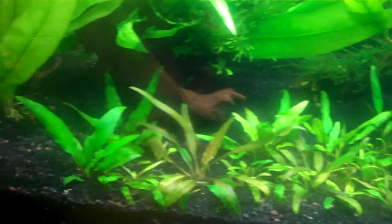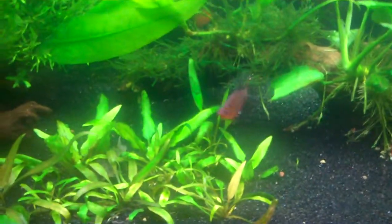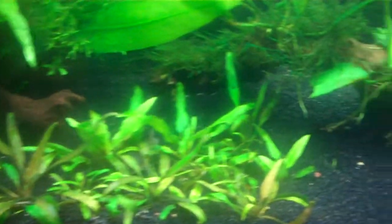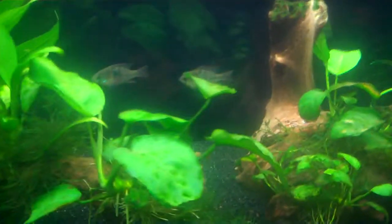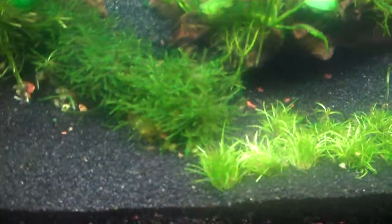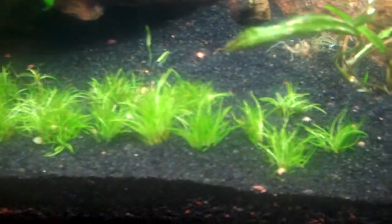The one thing I did notice today is that all the plants — look at them, they all look happy. Look at them all reaching up towards the light. Very little algae. Everybody's looking spry and good. There's a little algae on that one leaf.